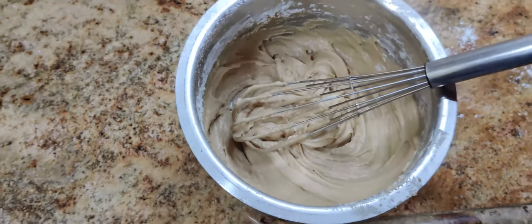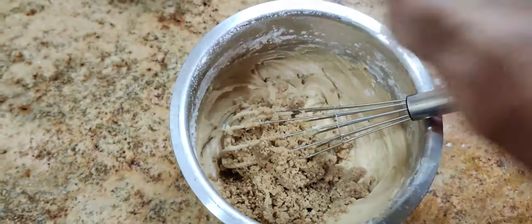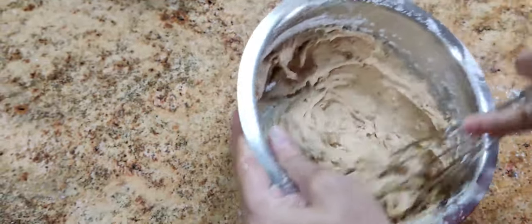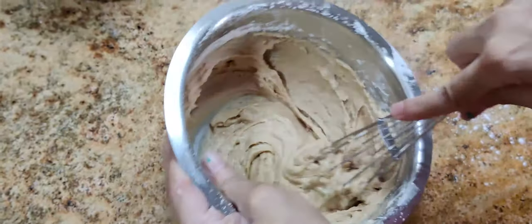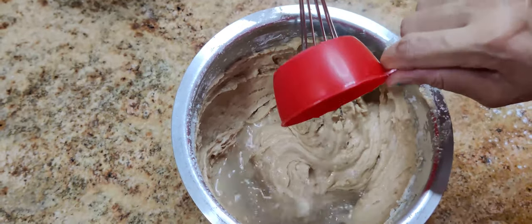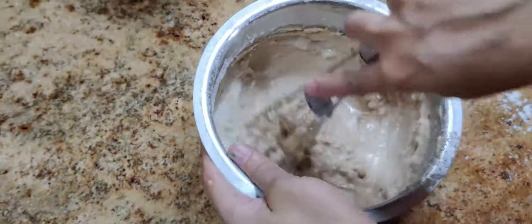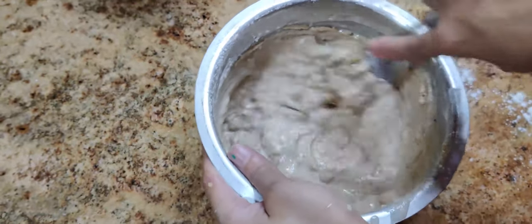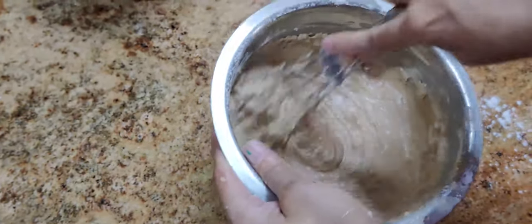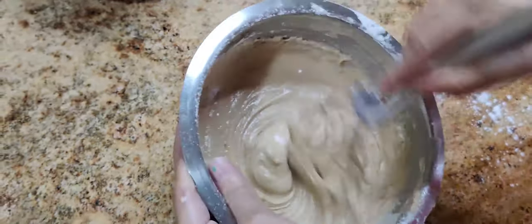Now we will add our powdered walnuts and mix, and then add the remaining half a cup of flour and mix this batter well.